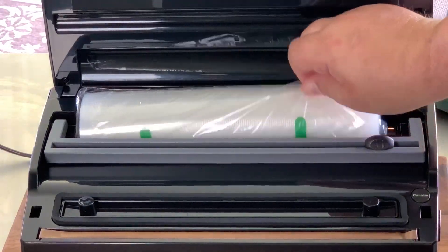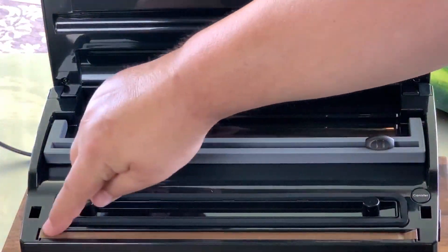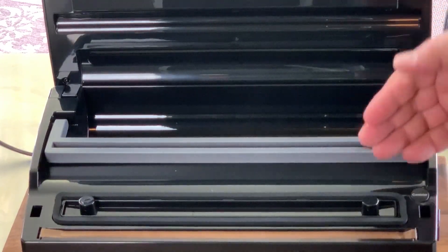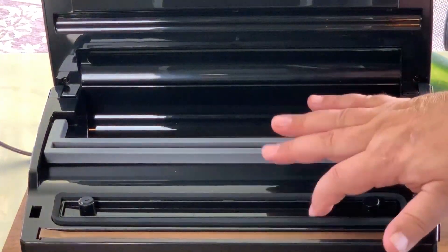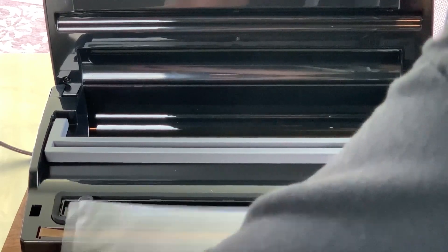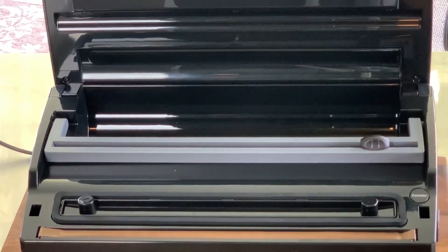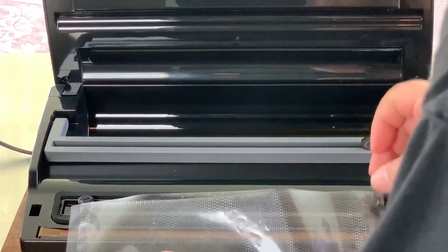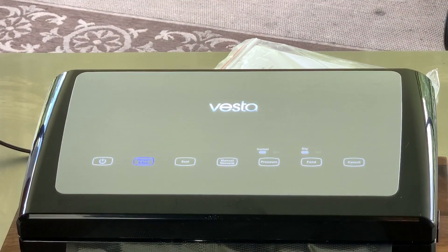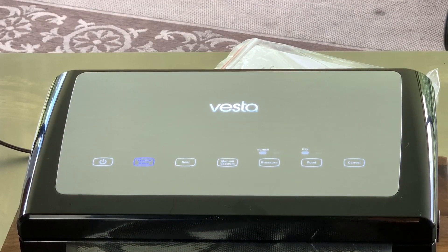We're going to open this up and take a look at it. Of course, it's got an option there for your bag roll and your bag roll cutter, so it just fits right in there and you can cut your bags to adjust them to any size you want. It's got a nice drip tray — you want to make sure you line up your bag in the drip tray and not over the gasket or it won't work well. It also has a locking mechanism for when you close this up. They lock down when it is vacuuming, so it's really easy — just push down, they snap into place, hit your vacuum, hit your seal, and it's done.